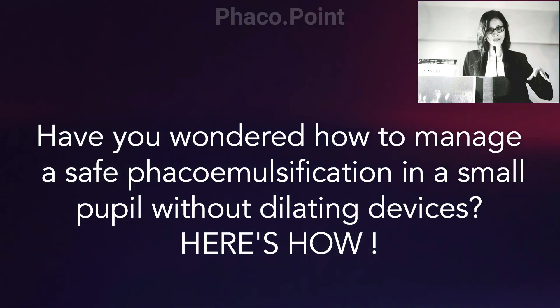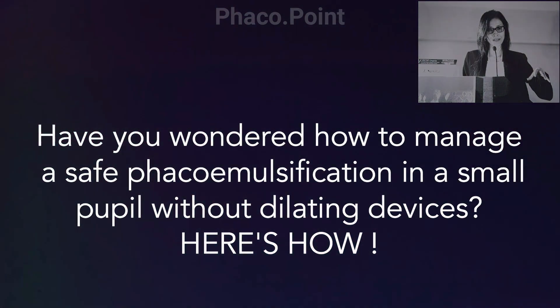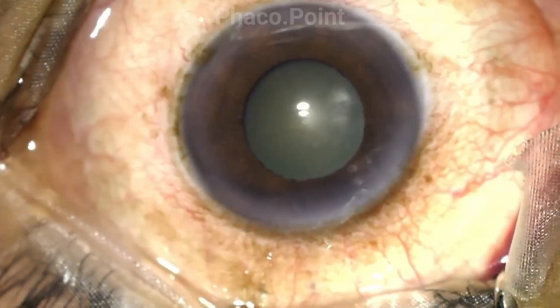In the following video, I'd like to demonstrate the technique of a safe phacoemulsification for a patient who presented with a grade 2 nuclear sclerosis and a pupil of 4 to 5 mm. I'd like to share the various principles of managing a small pupil phaco without the use of any dilating device. Let's move to watching the video.